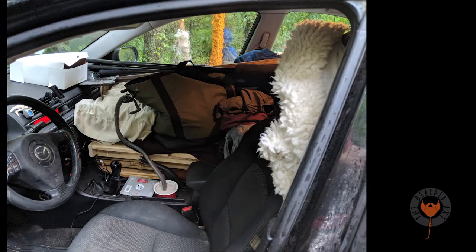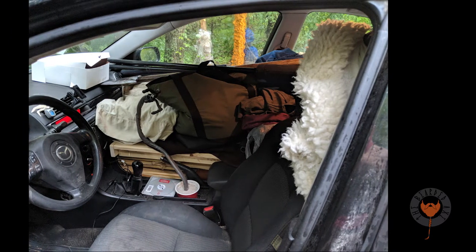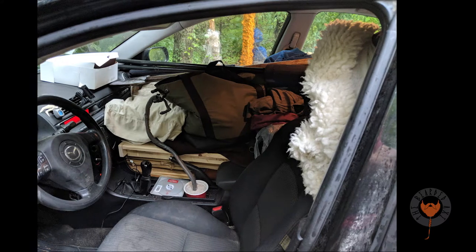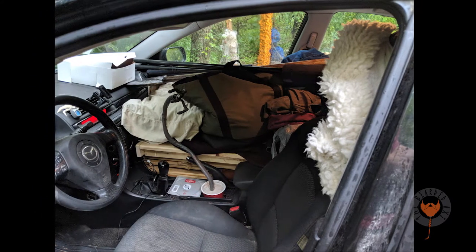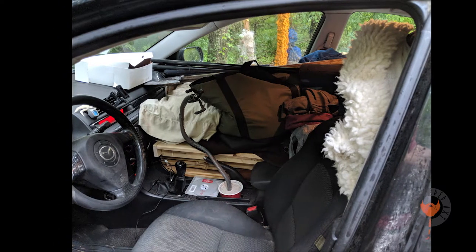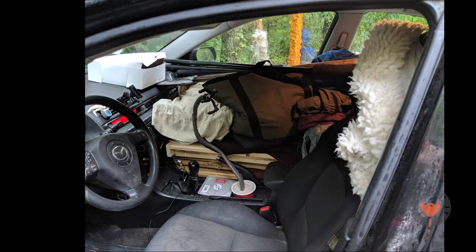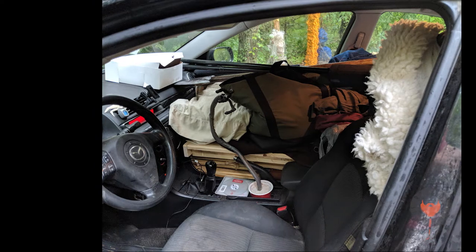Here you can see how I packed it into my four-door little Mazda. I took out all the seats — passenger seats and the back seats. Underneath my pillow and my lunch bag is the yurt: the frame and the door, all the way down to the bottom. This is why I needed it to be two feet in total width, so it would fit inside this Mazda.